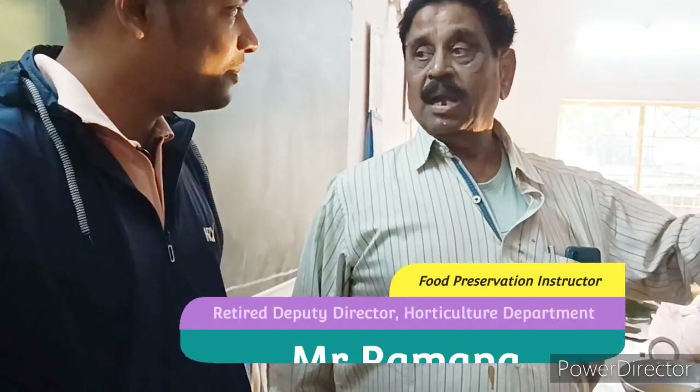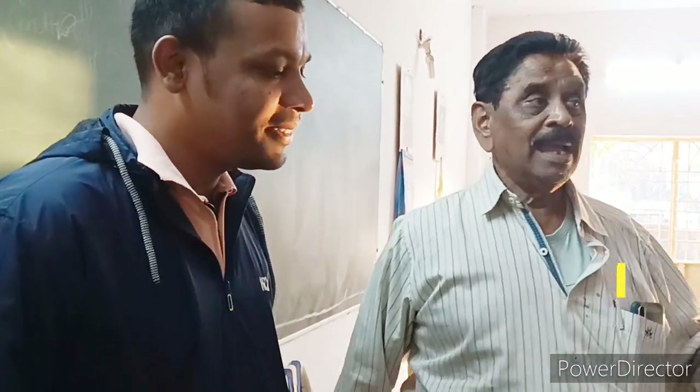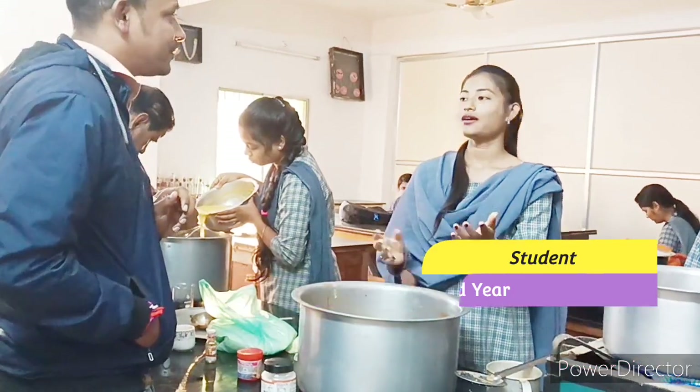We are preparing ourselves; we know what we are putting and what we are not putting. We have to have the same food.